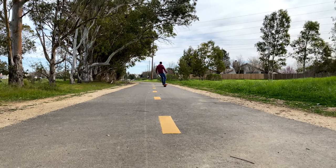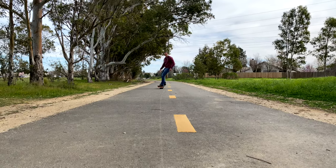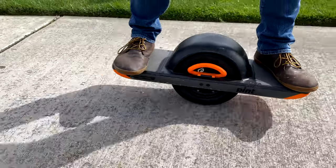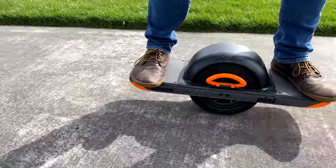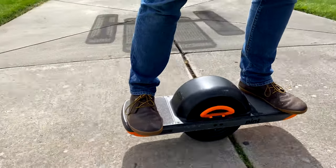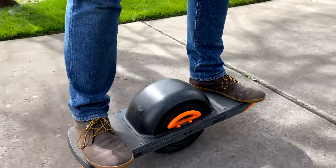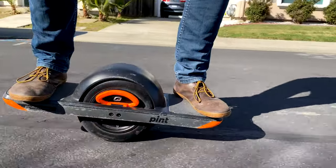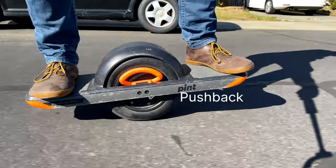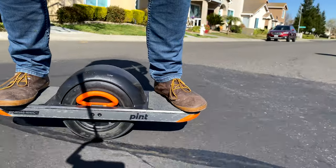The best way I can describe riding a one-wheel is like snowboarding on asphalt. It sounds a little scary, but as long as you respect the board, you'll be fine. By 'respect the board,' I mean don't fight the pushback it gives you when you're going too fast — the board will actually push against you while you're leaning forward if you exceed a safe speed. This is a safety feature I'm grateful for, given how easy it is to fall off. So respect the pushback.